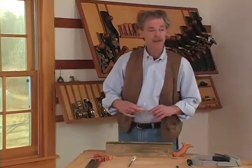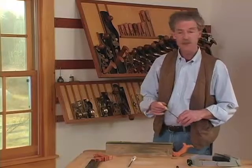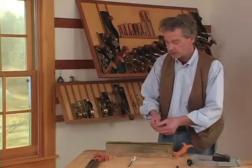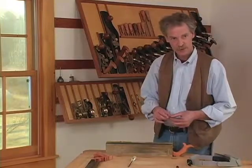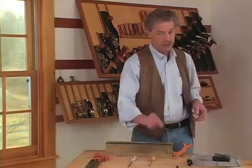Sometimes it's useful to get an inexpensive saw to practice on. A lot of inexpensive dovetail saws are filed cross-cut, but you can easily convert those to rip just by filing straight across. Don't be afraid to file a saw — it's not difficult to do, and once you know how to do it, you'll be able to keep your saws in great condition all the time.